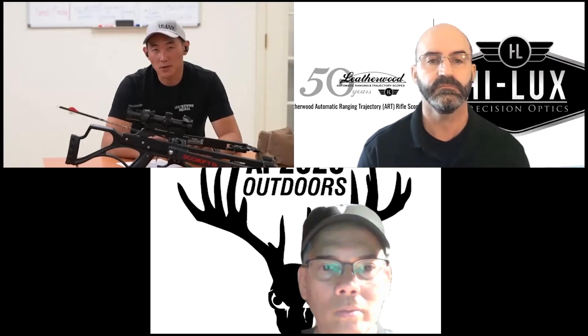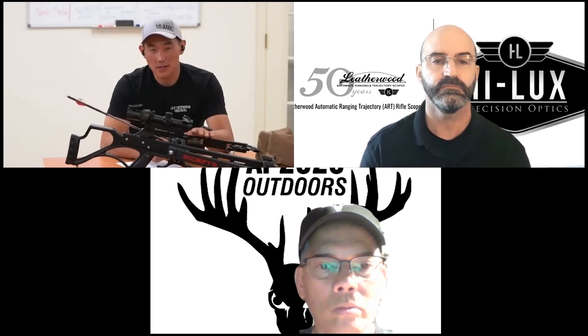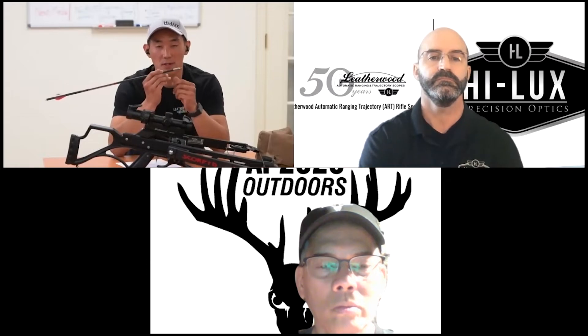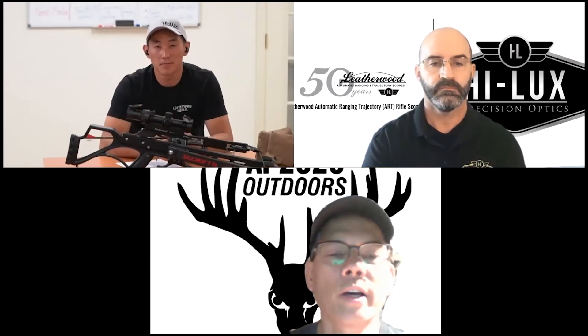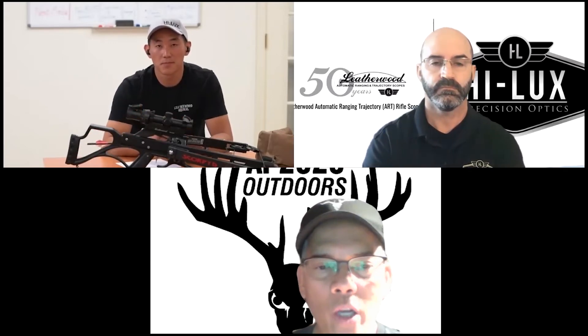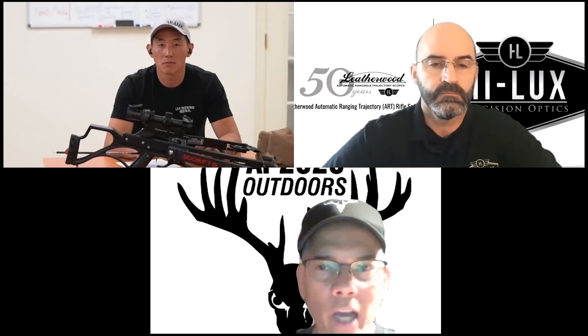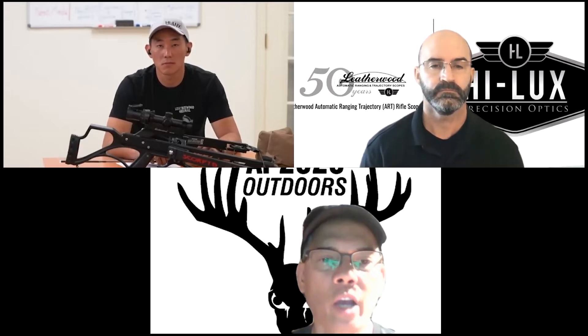I want to take a deer with this crossbow someday and I'll presumably be using a broadhead versus a target point. Have you noticed any change in trajectory when using a broadhead versus a target point? Because of the relatively higher speeds crossbows generate, I would recommend a mechanical broadhead without a doubt. Most guys shooting high performance crossbows are shooting a mechanical broadhead.